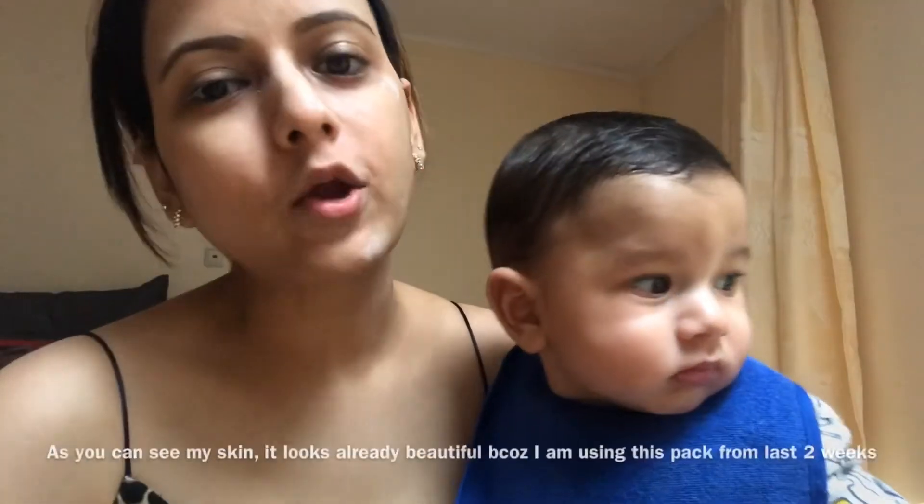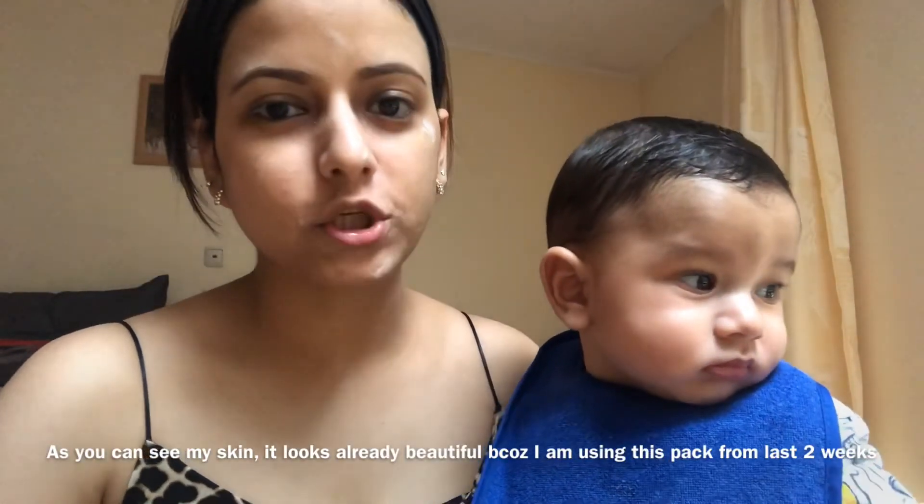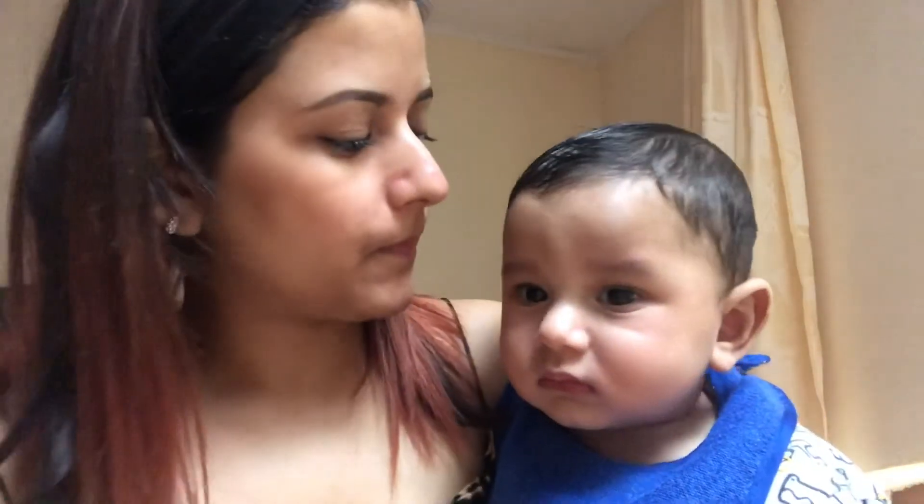This is how it looks after 15 minutes. Now I'm going to wash it off with lukewarm water. I have washed my face — you can see the results.